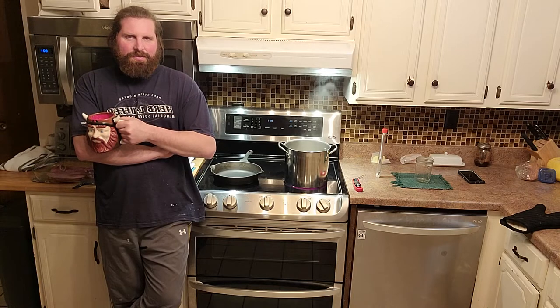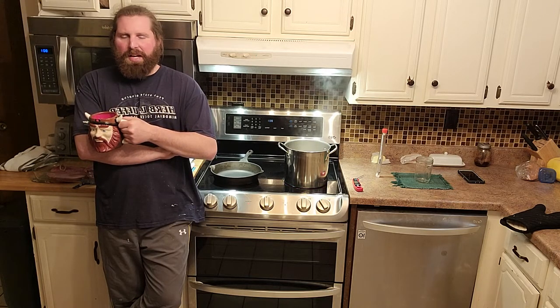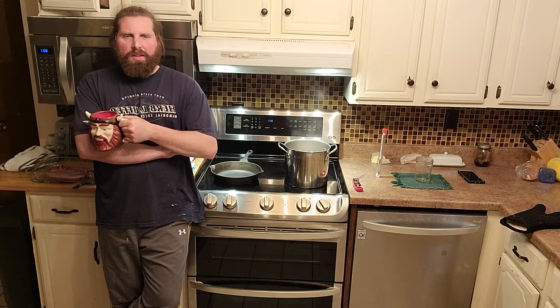We use pretty standard taps. We put some tubing onto them, run the tubing down into five-gallon buckets and collect like that. There are also people that hang bags off the taps — that's a slightly different design, but it's the same basic concept and principle.